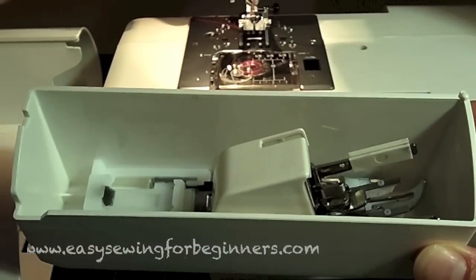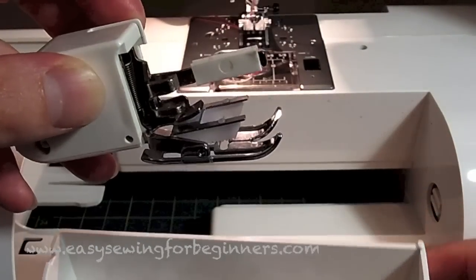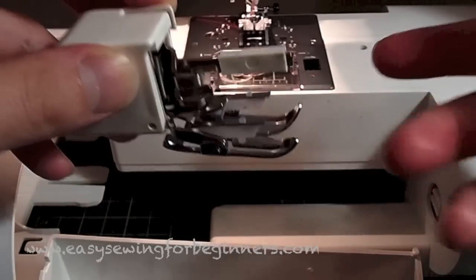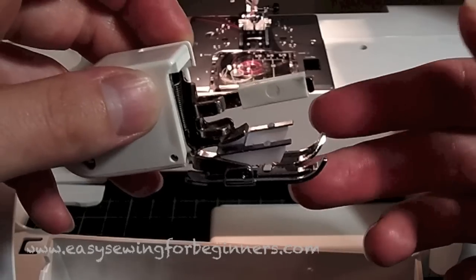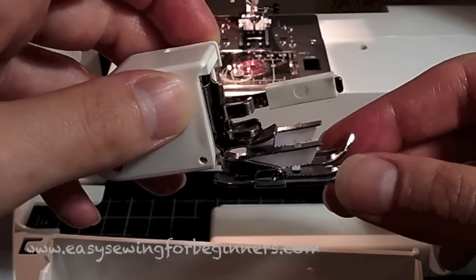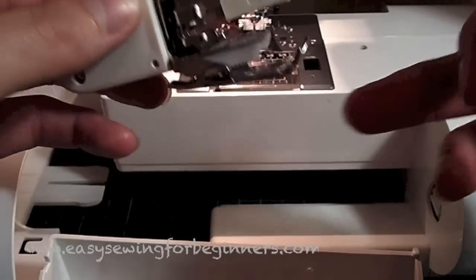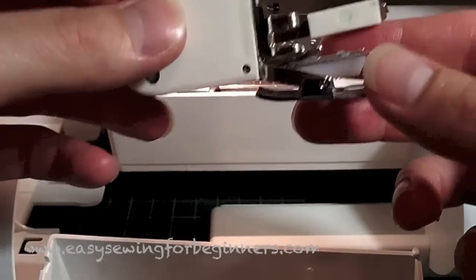The DC 4030 actually comes with a walking foot and a quarter inch foot, so this machine is pretty good if you like to have your options. If you're doing craft sewing or quilting, this is a good machine to get because it comes with all the accessories you'll need. I actually do most of my sewing with the walking foot, so you might see that quite a lot.